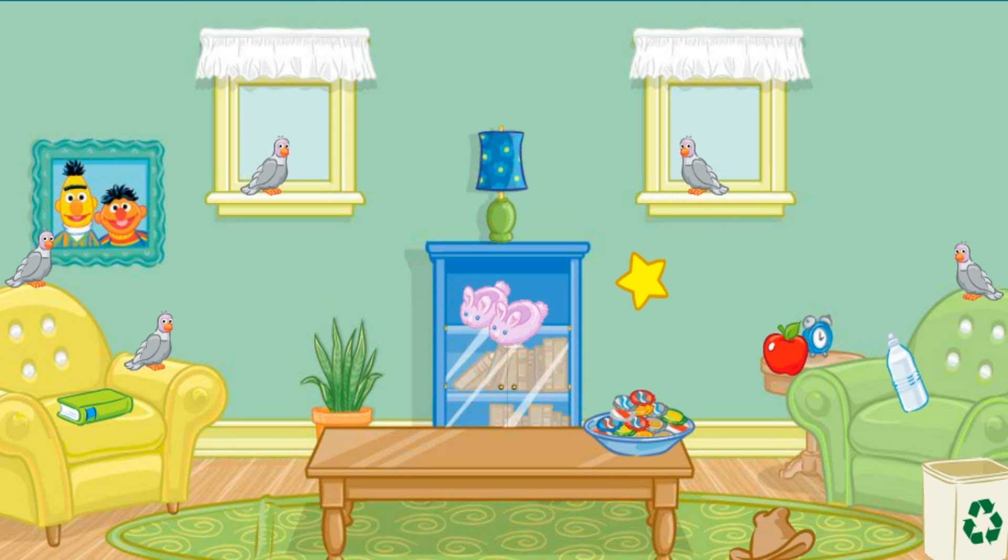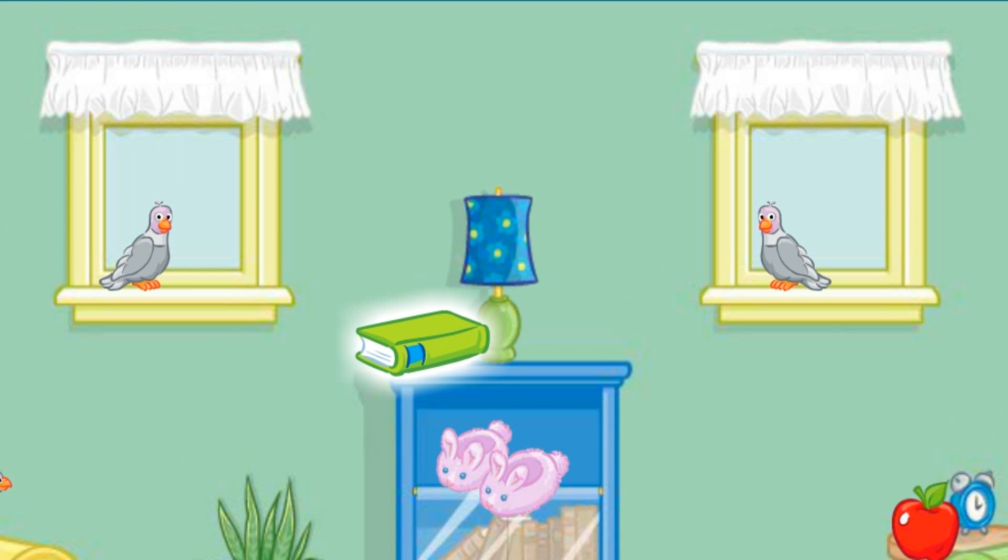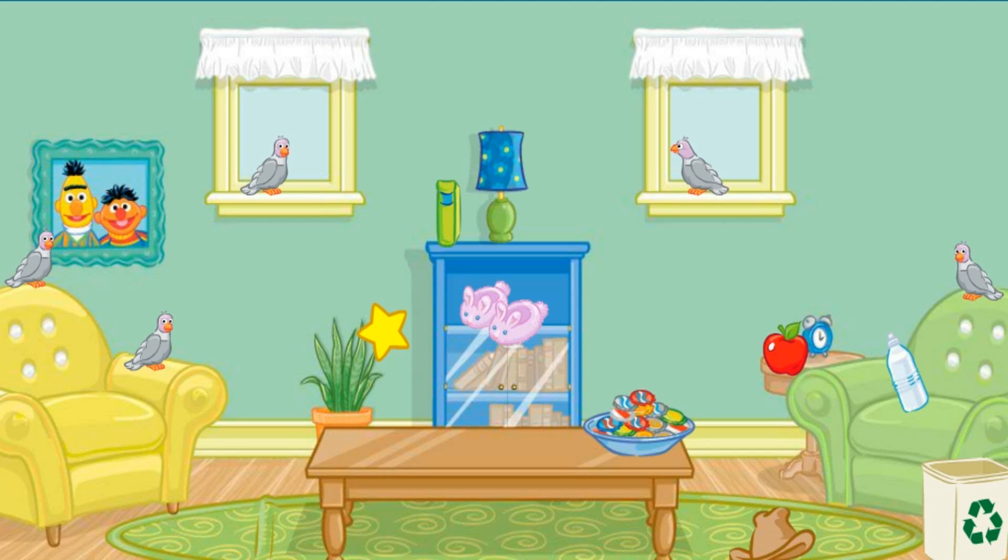Now let's find something else to put away! Let's see... Click on the book! That's it! Now put that next to the lamp! Good job!